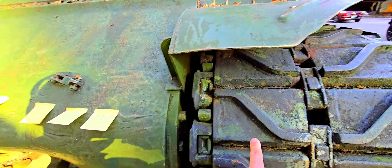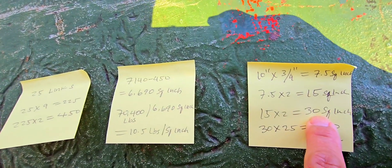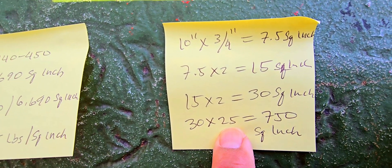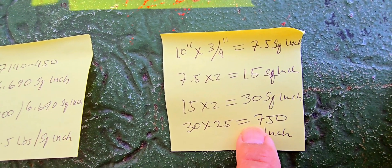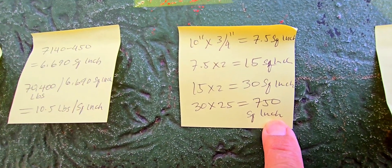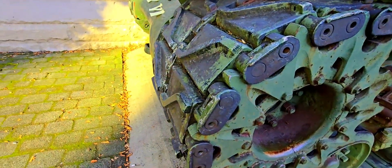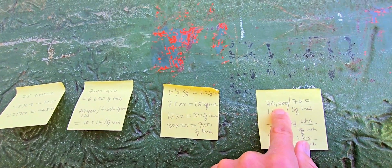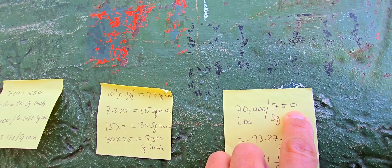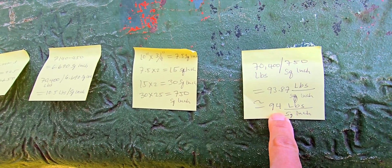We multiply 15 square inches by two, because we have two tracks, giving us 30 square inches. We then multiply by 25 links in contact with the ground, giving us about 750 square inches — the actual surface area of the ridges in direct contact with the hard ground. Dividing 70,400 pounds by 750 square inches gives us about 93.87 pounds per square inch, roughly 92 to 94 pounds per square inch.